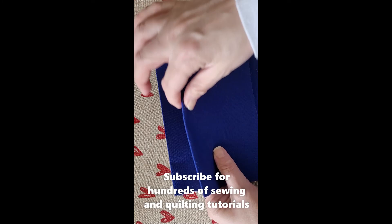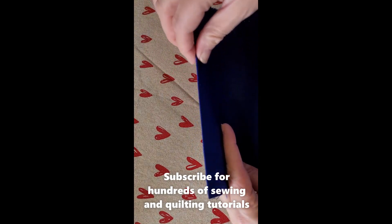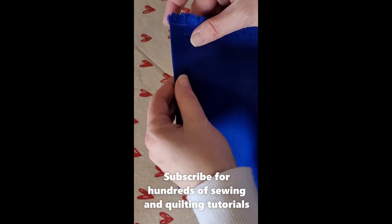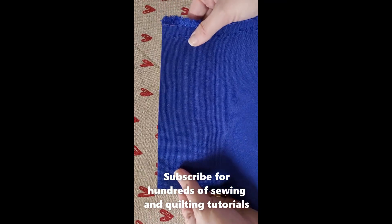Now look at the difference between the two — this one still has a bit of give in the crease, but the one that has been pressed with the clapper is nice and flat. So using a clapper for sewing gives you these nice flat edges. You can use it in quilting, sewing, anything.